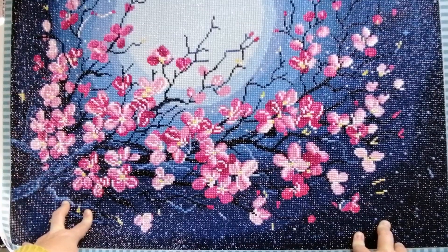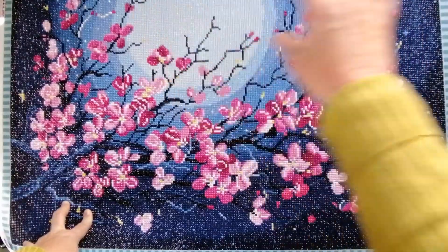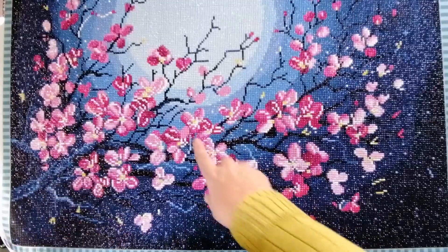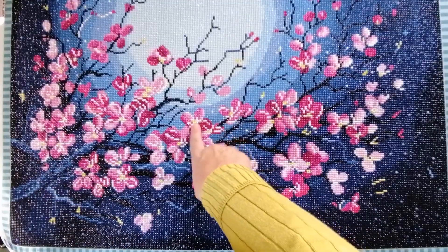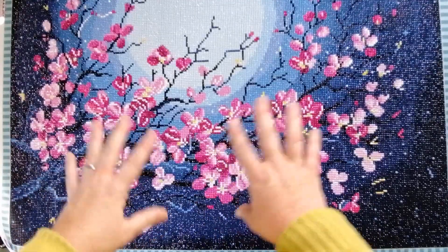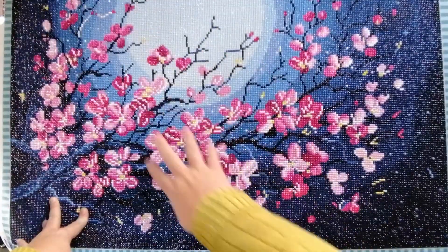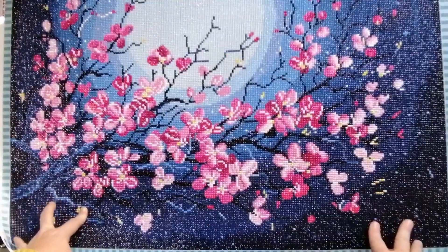I think the two things that appealed to me most were the colors. I loved the blue in the background and these pink, red, greeny yellow type of flowers. I thought that was so stunning, and I loved the contrast between the pink flowers and the dark background.